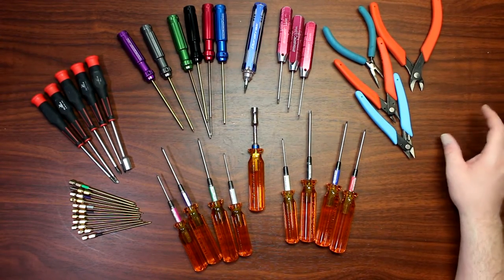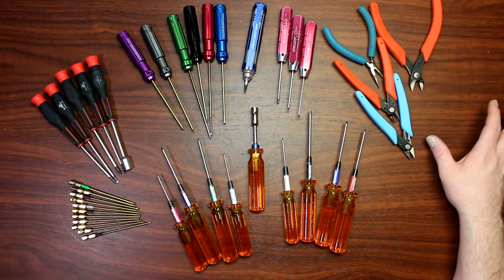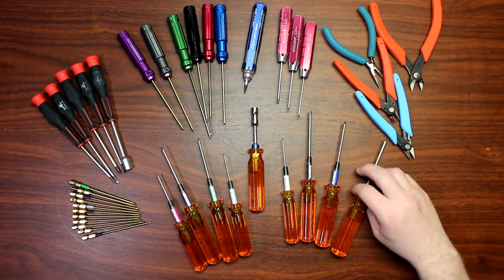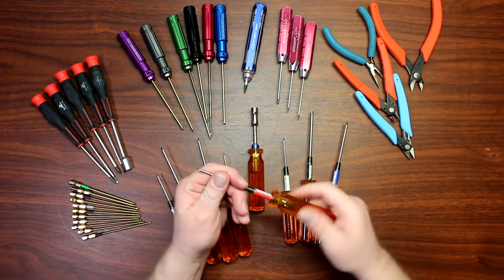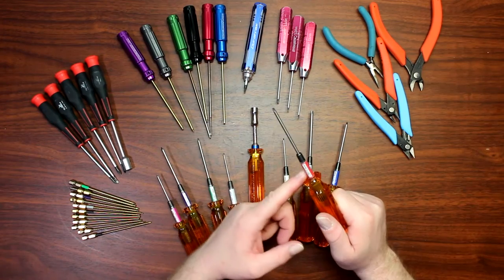But there is one set of tools I do prefer to work with a little bit more than the others, and those are the MIPs. I just love the way they feel in your hand — they're easy to work with and easy to identify which is which.